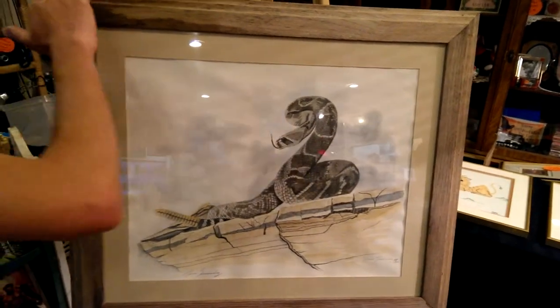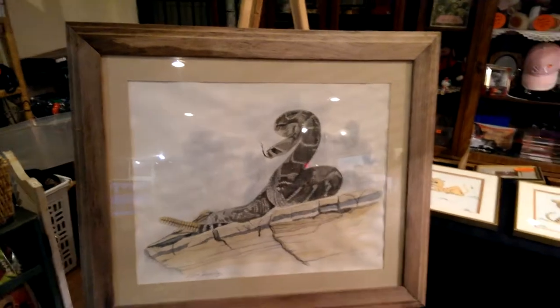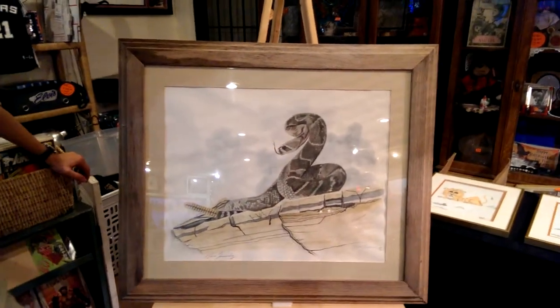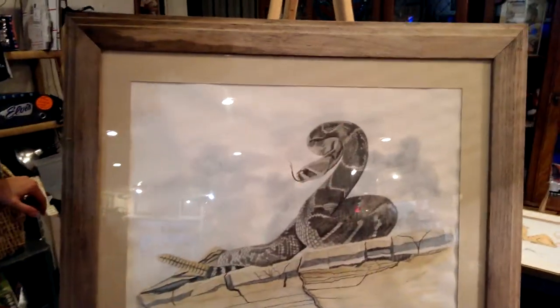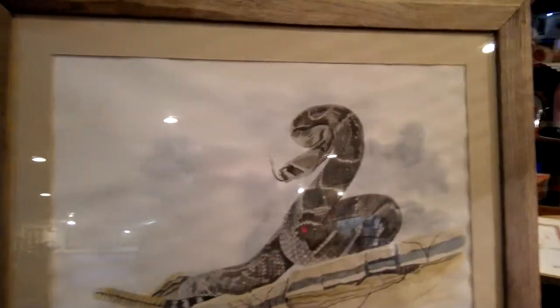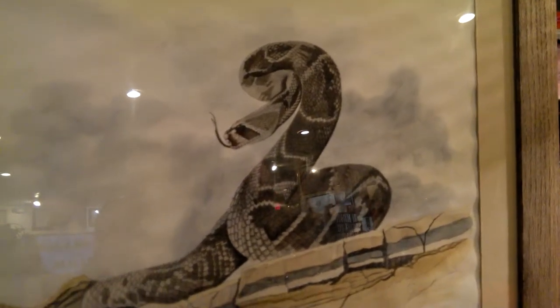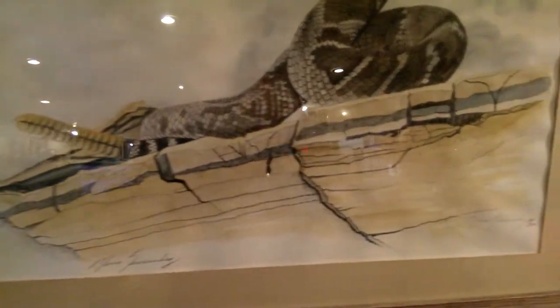He also made the frame — the frame is all original, hand-done by him. One of the options he would offer his customers was he would sell the image itself, the print itself. If you wanted it watercolored in for the color, he would offer that option. And then if you wanted it framed by him, he would also offer that option where he would do the framing himself.